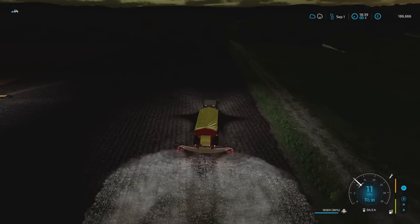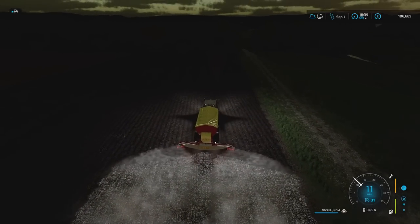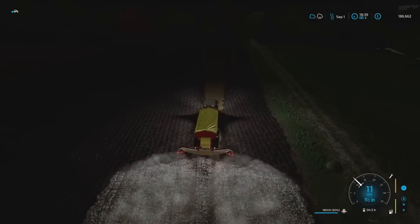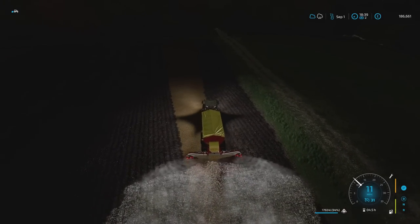At least it'll be done. That'll be for three harvests' lime — I assume it is. In FS19 it was always three harvests. The good thing is I can just go over everything because it all needs to be limed anyway. I'll come back and do the bits that were ploughed after.